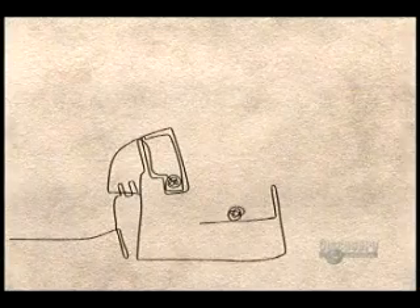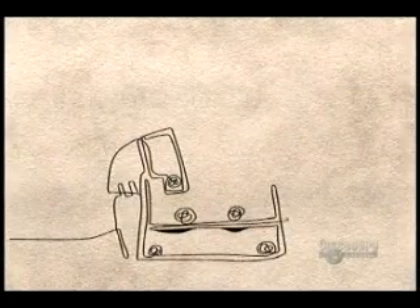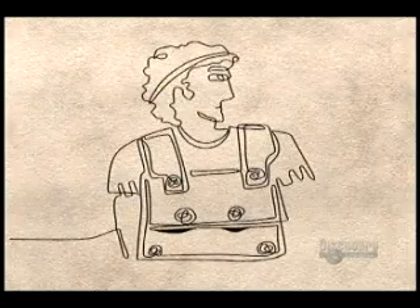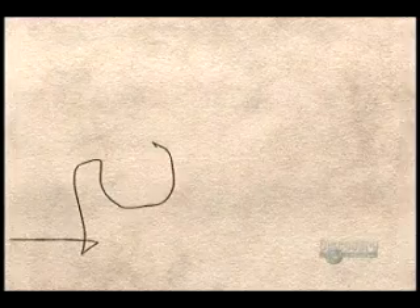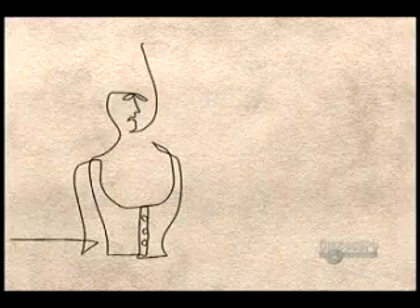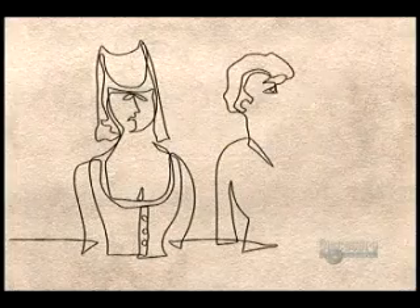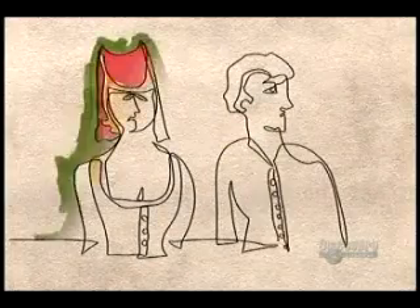Archaeologists have unearthed bone buttons dating back to prehistoric times. The ancient Greeks and Romans used buttons to both fasten and decorate their clothing. Europeans wore buttons strictly for adornment until about the 1200s, when fitted garments became the trend, fastened by a long row of buttons down the front.